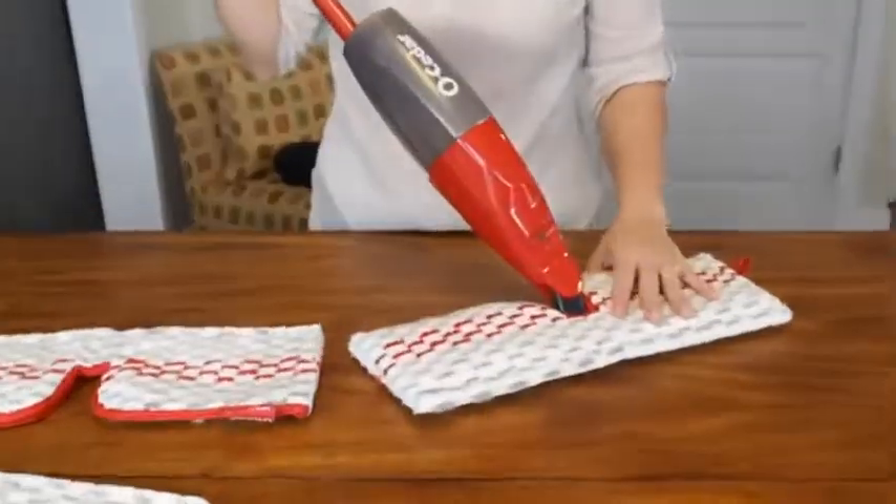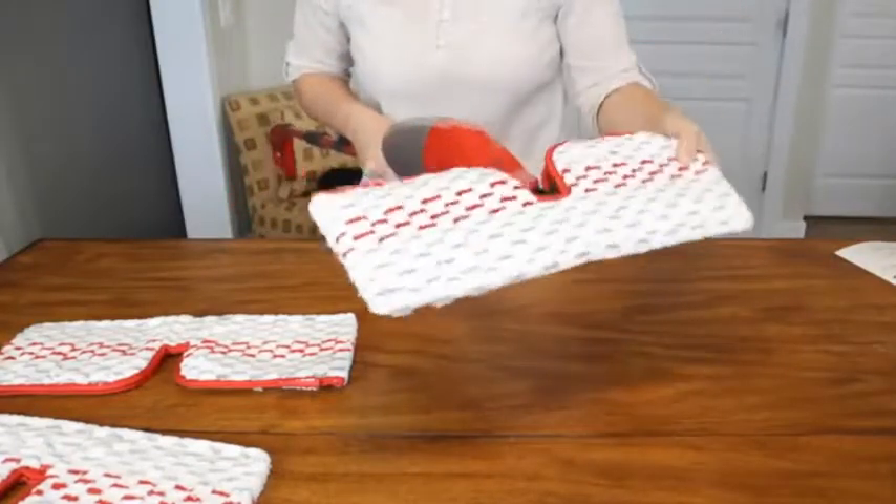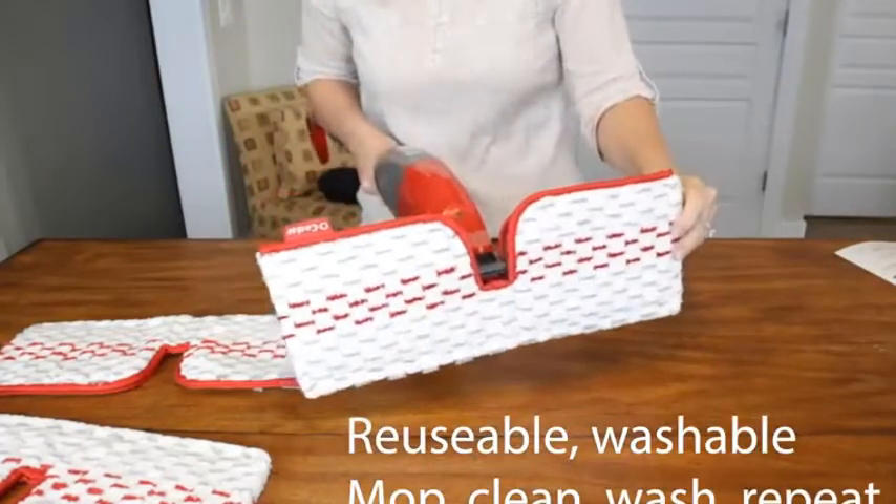That is my favorite part of the mop. When you're done, just remove the pad and put it in the wash to get it clean and reuse it.